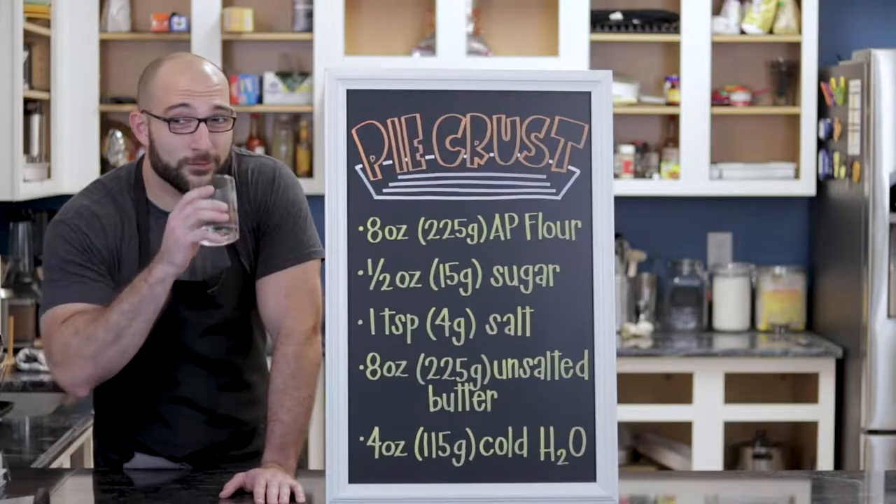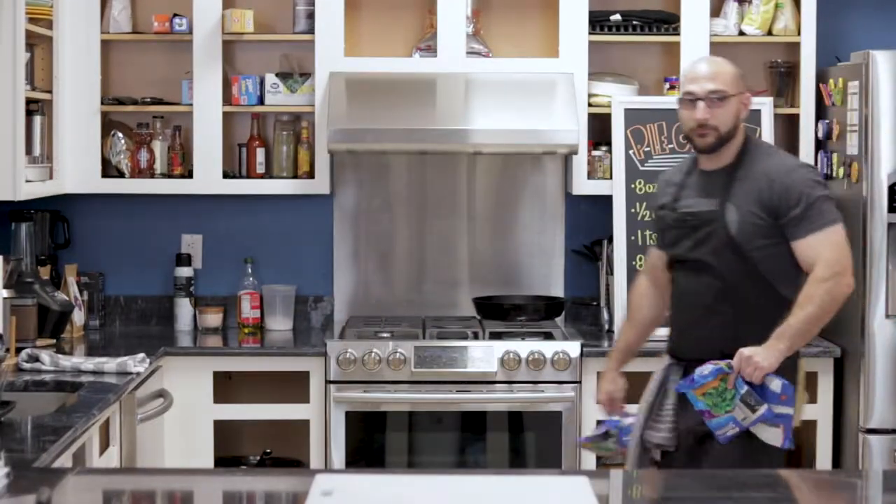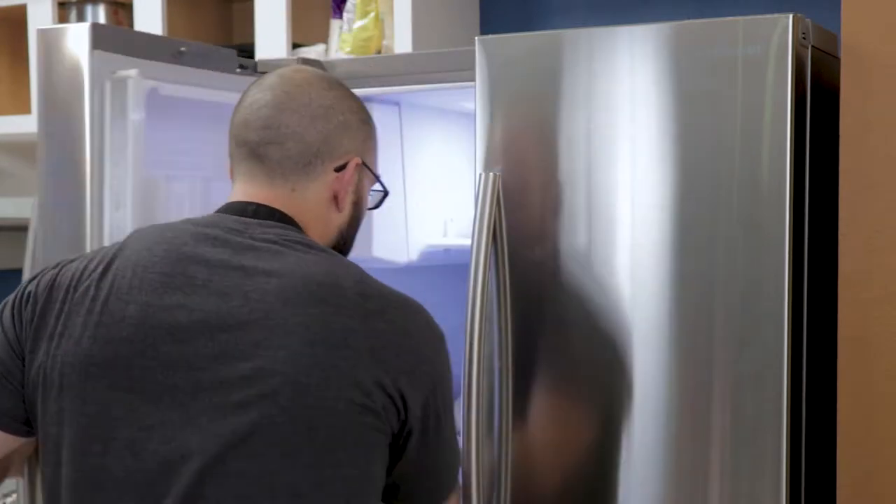And four ounces of cold water. The enemy of a good pie crust is heat. So make sure you put your ingredients, your mixing bowls — everything in the fridge, including your salt, your flour, even your sugar. If you need to keep your surface cold, I recommend you get a couple of freezer bags. Frozen vegetables works just as well — put them on the cutting board and let them sit there for a while. Now when I say everything, I mean everything, including a rolling pin.